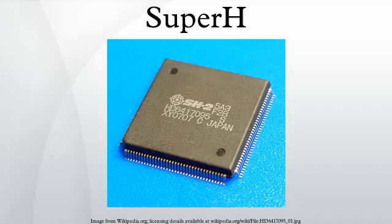SH3 is used for mobile and handheld applications such as the Jornada, strong in Windows CE applications and for many years in the car navigation market. SH3-DSP is used mainly in multimedia terminals and networking applications, also in printers and fax machines.